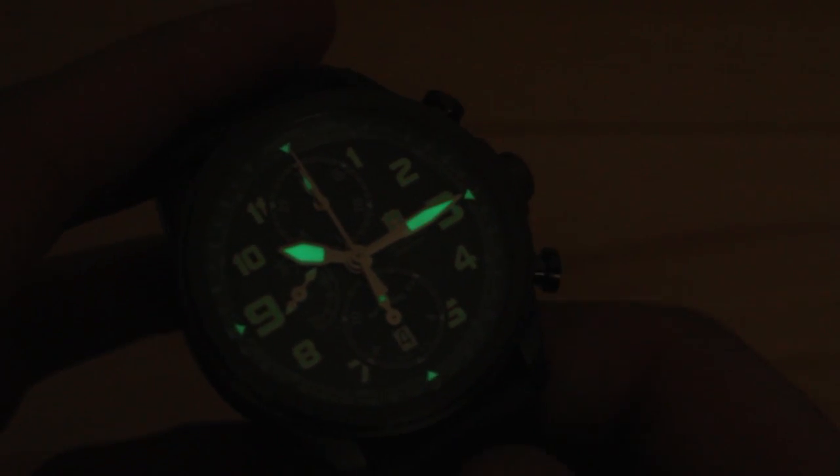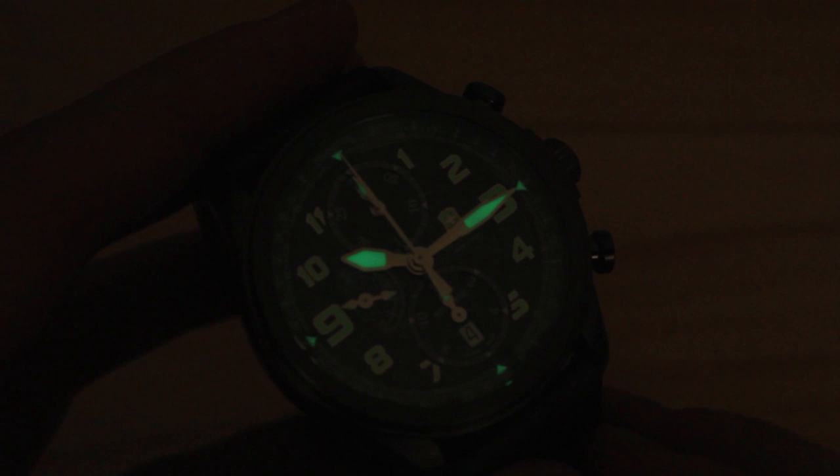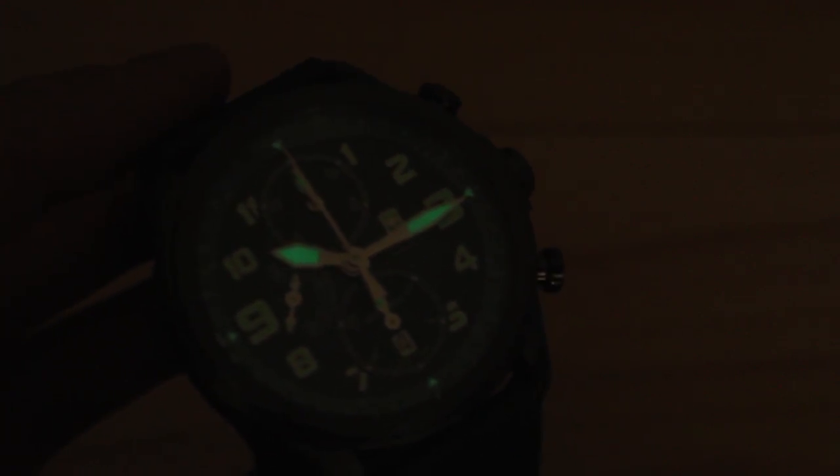Here's an example of the lume on the Victorinox Infantry Vintage Mechanical Chronograph. As you can see, it's actually quite bright. The hands glow very well, as do the little markers at 12, 3, 6, and 9. The numerals on the dial glow very brightly as well — it possibly just doesn't show up as bright on video in contrast to the hands. The end result was really pleasing; the luminosity of the hour and minute hand was definitely long enough to be used through a movie at the theater, which was much more than we expected. Kudos to Victorinox for fitting this out with the correct type of lume — it glows nicely and lasts for a fair amount of time.